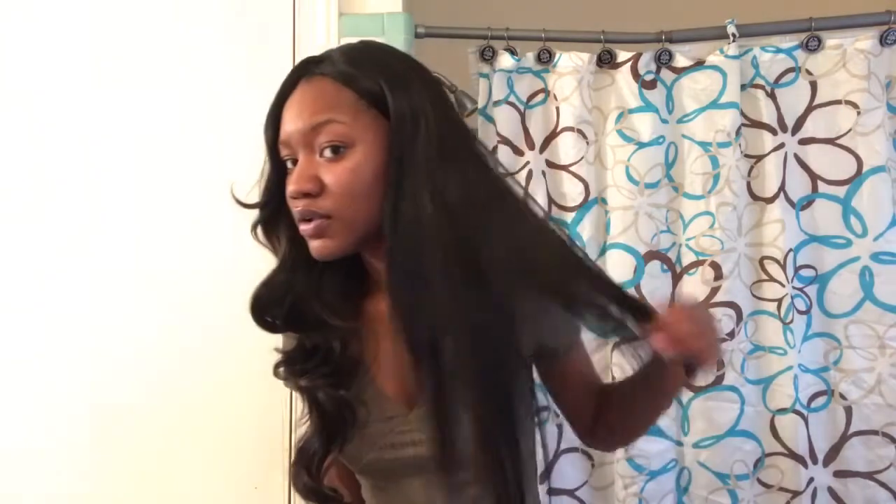So this is the straight side — I don't know if I like it. I mean, I do. I don't know. And here's the curly side. Y'all probably like the curly side. I think I like the curly side better because it's bigger, and this is just, like, straight. So yeah, I think I like the curly side better.